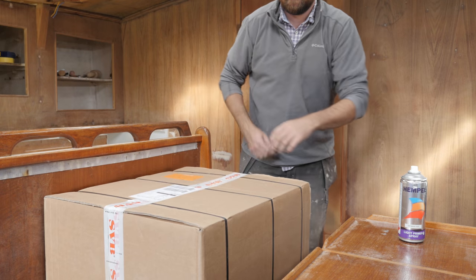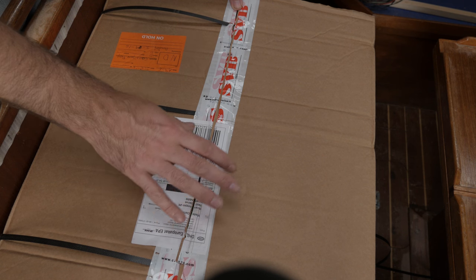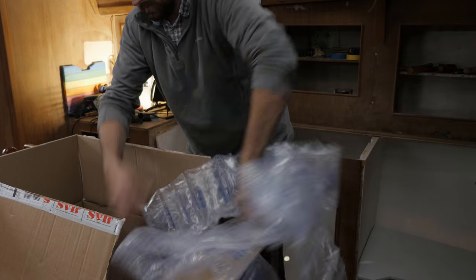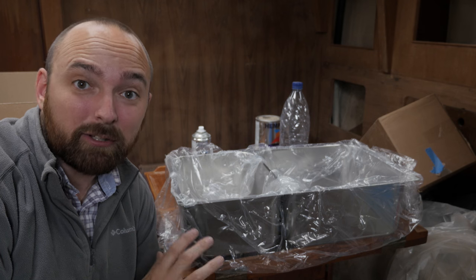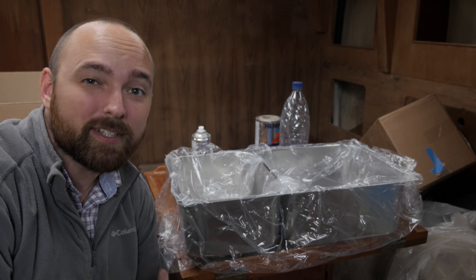But before I go any further, there's the small matter of the plumbing for the forward head. With a little bit of luck, this box should contain not only the new sink for the galley, but also the plumbing for the forward head. If everything goes according to plan, we'll get back to the sink a little later today, but for now it's all about the plumbing.